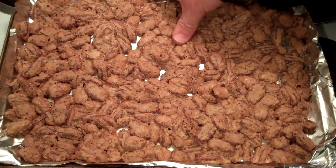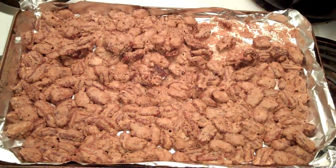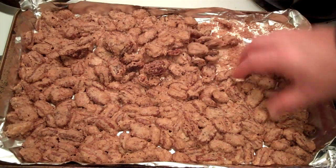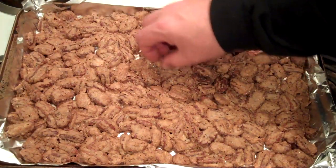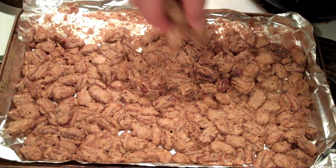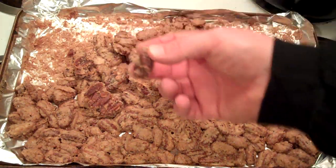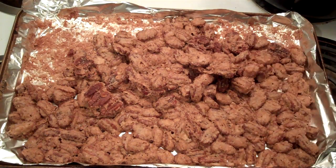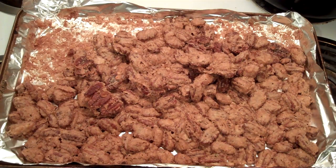Now you just break them apart. These things are expensive at the circus or wherever too. You can make this whole big batch for about eight or nine dollars a pound, and it's like three bucks for a little bag at the store. If you try anything I do, try these — they are incredible. Put them in a Tupperware container and they'll last a few days. No preservatives, so they won't last forever, but they won't last long anyway.